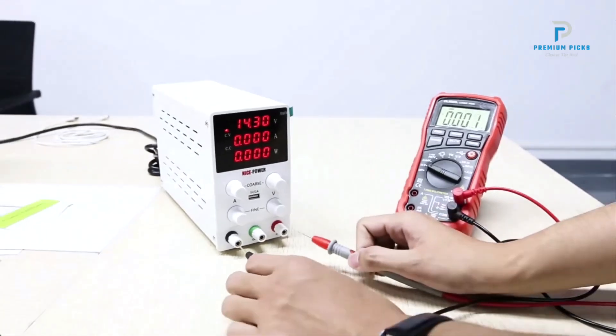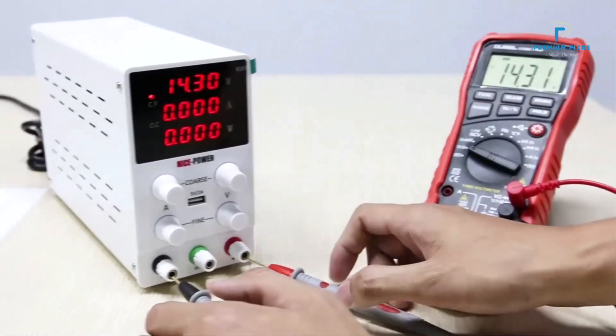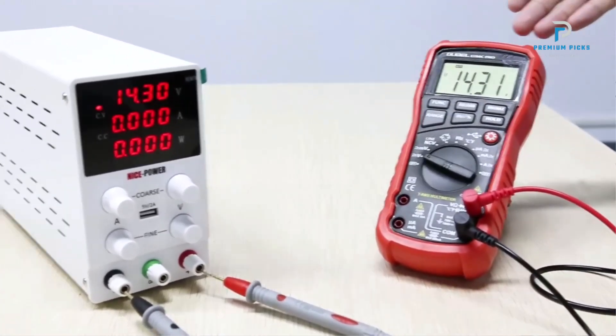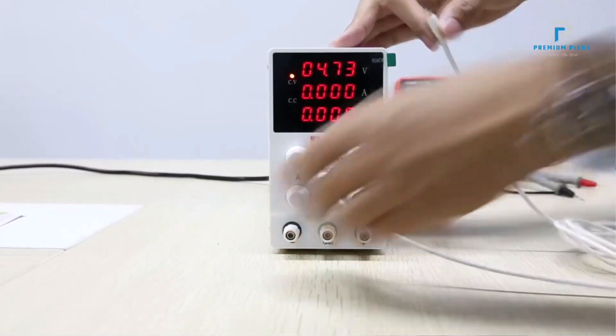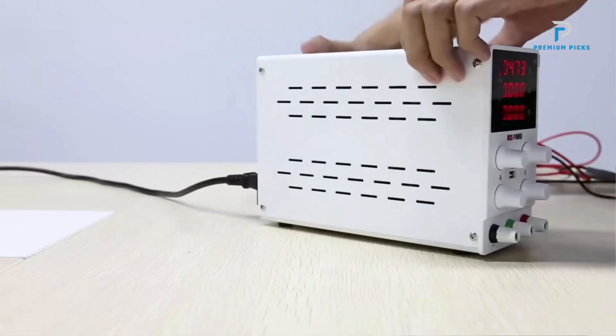The bench power supply features a stable vertical design with shock absorber rubber feet at the bottom, ensuring safety and stability during use. Its compact size and lightweight build make it highly portable. It also includes a 5V/2A USB port and an intelligent cooling fan.